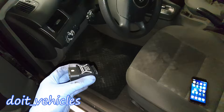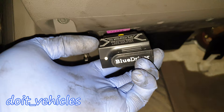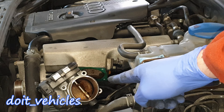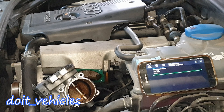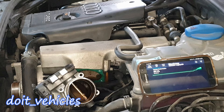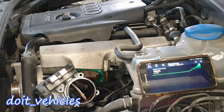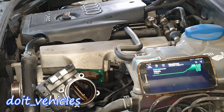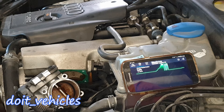I'm connecting the scan tool on the OBD2 port, which is down here — the pink one. On the right you can see the values of the throttle body position and you can see the flap moving live. You can see the throttle body responds and works well.